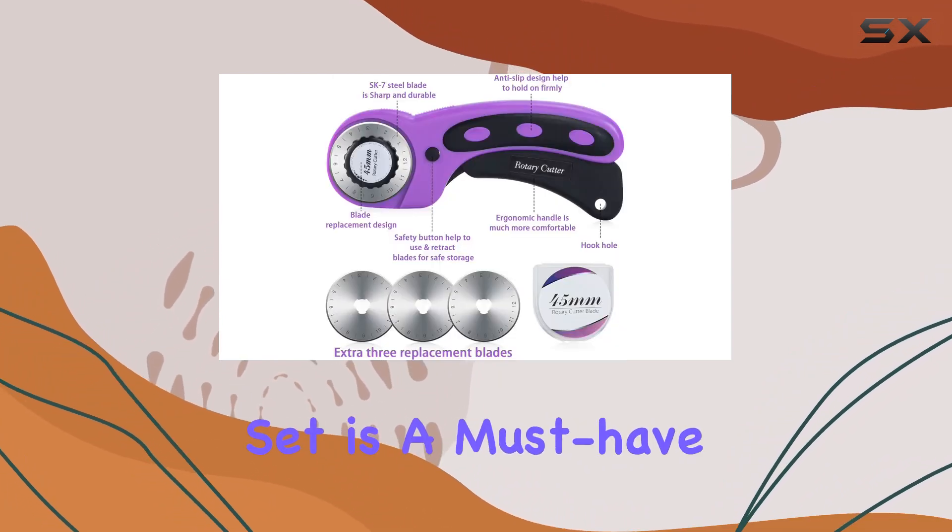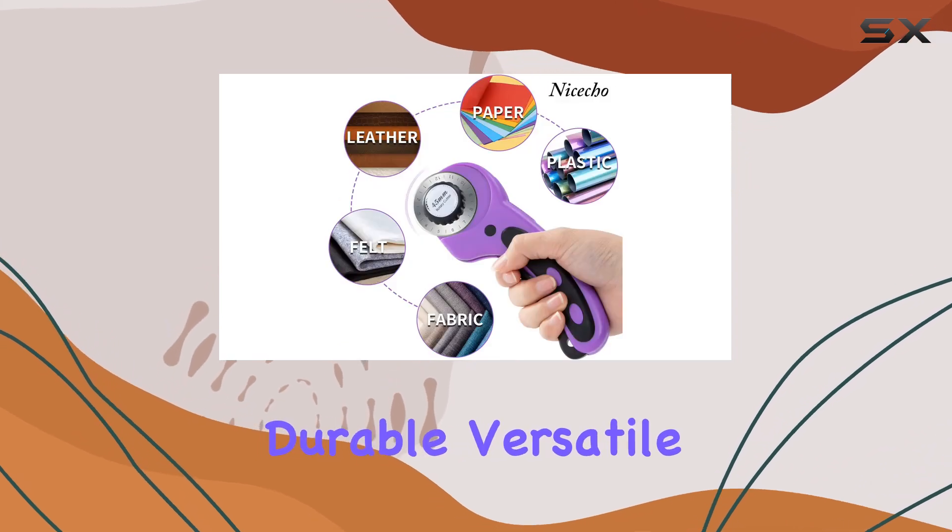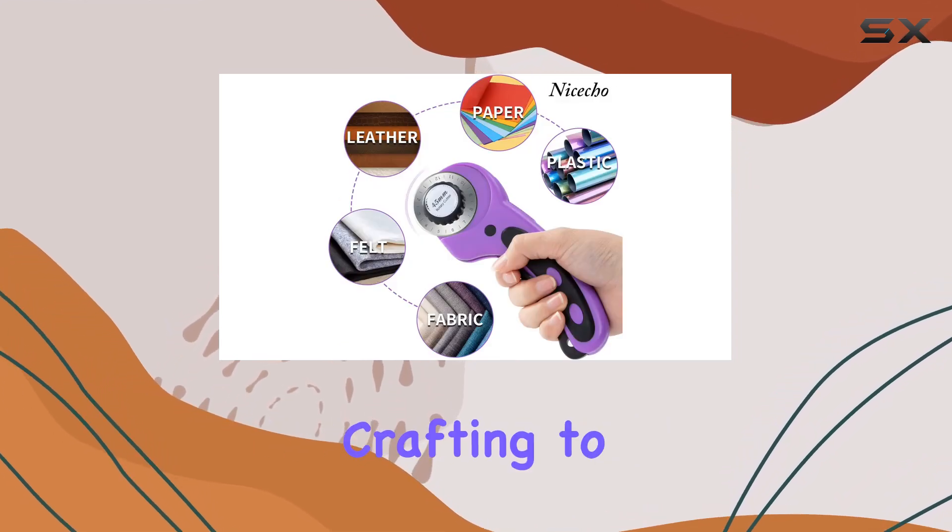the rotary cutter set is a must-have for any sewing or quilting enthusiast. It's durable, versatile, and guaranteed to take your crafting to the next level.